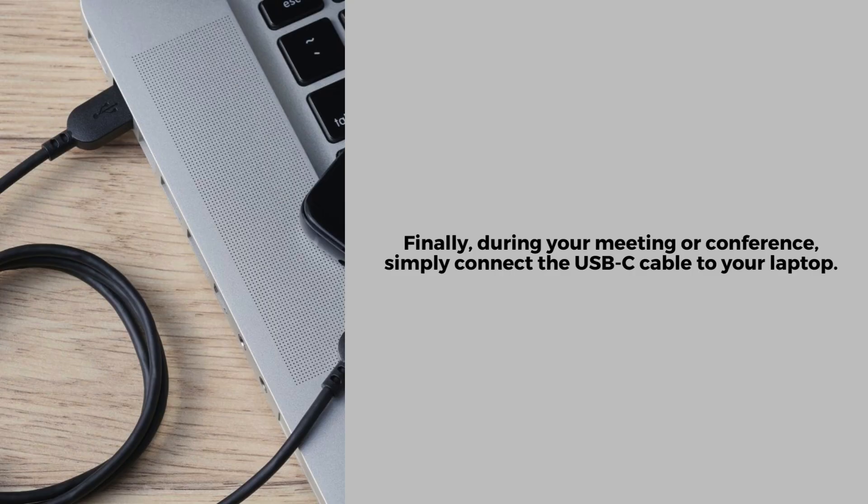Finally, during your meeting, simply connect the USB-C cable to your laptop. This will ensure that the PolyStudio R30 is seamlessly integrated with your device, allowing for high-quality video and audio transmission. Make sure the connection is secure and your laptop recognizes the PolyStudio R30. With this setup, you'll be ready to enjoy a smooth and professional video conferencing experience.